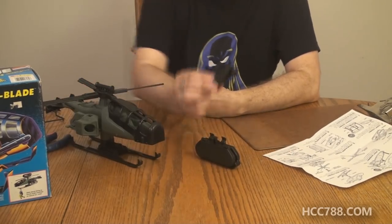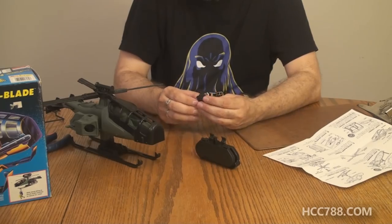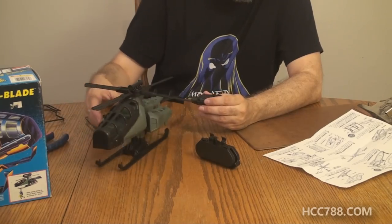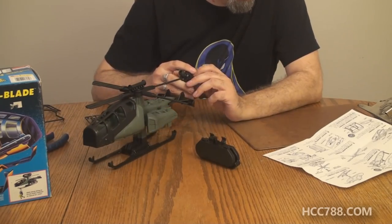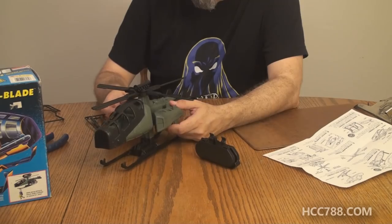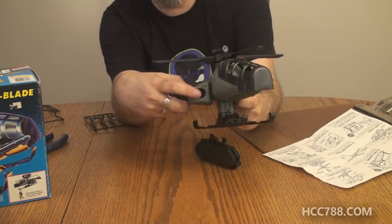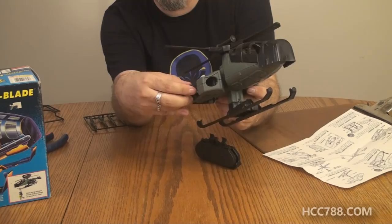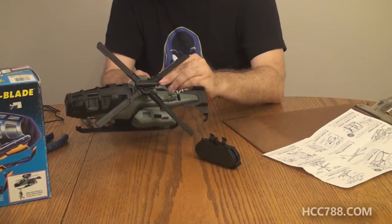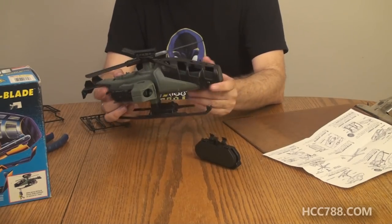The rocket launcher — this is a spring-loaded missile launcher. How does it go? The instructions say: rocket launcher slides into right side of the copter as shown. It slides in through the back and then there's this hole — the rocket actually fires through there. That's kind of different. I think I might kind of dig that. I'm not a big fan of these spring-loaded missile launchers, but they did something a little bit unique with it on this particular vehicle.